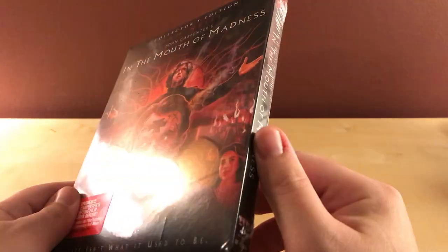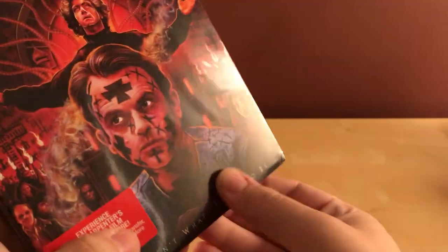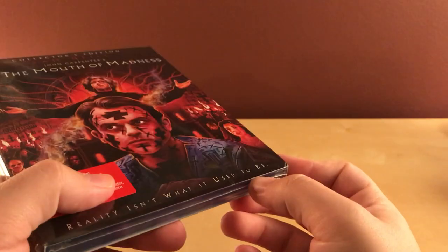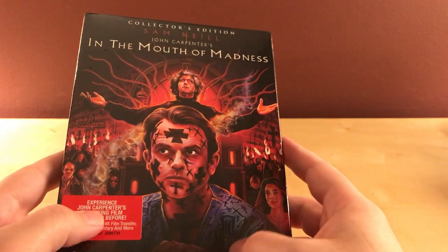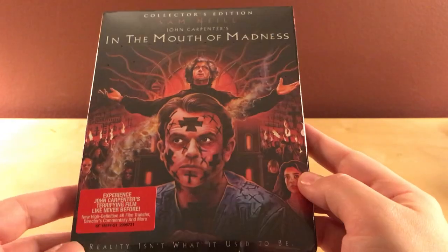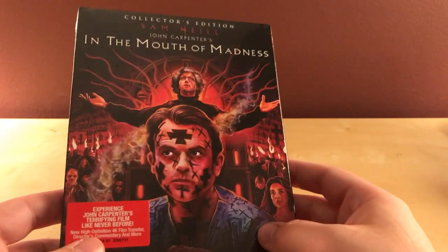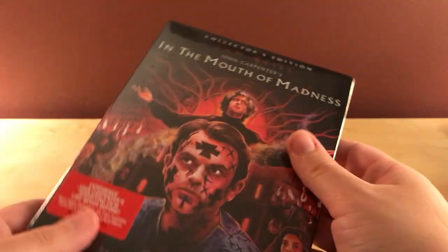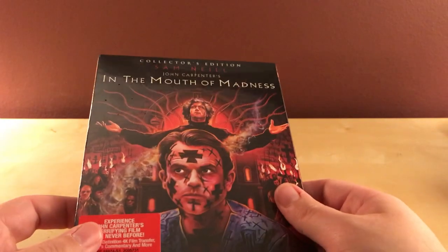Hey, what's up guys. I have a quick Scream Factory unboxing here for you. I notice there's a crease right here, that's kind of lame. Anyway, I just got this in the mail from Amazon. This is In the Mouth of Madness from John Carpenter — it's a collector's edition Scream Factory release. It came out in July I think, and I knew I wanted to get it but I did not want to pay 28 bucks. I paid about 21-22 dollars — it was on sale.